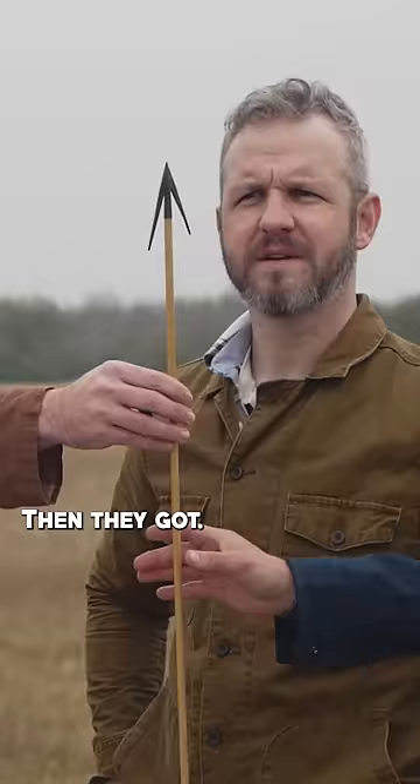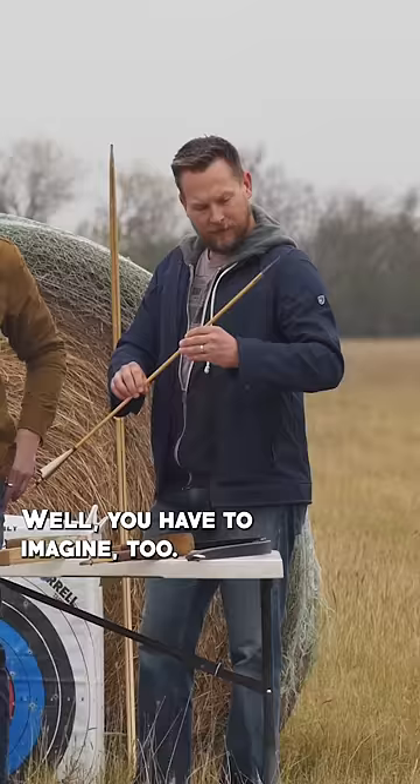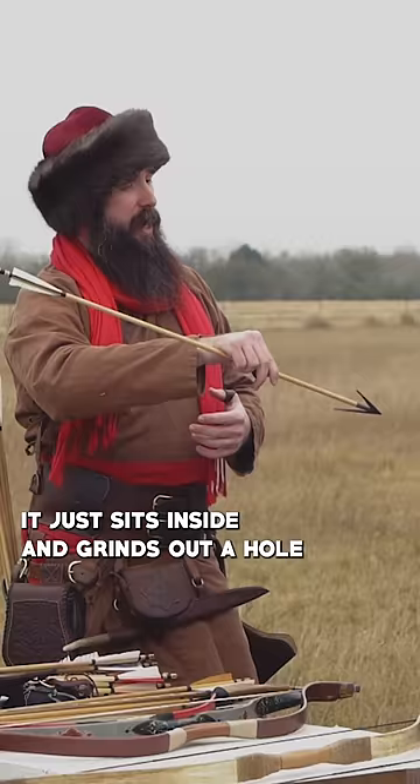There you go. Oh my gosh, what is that? Just to destroy somebody? Well, you have to imagine — you're in battlefields with horses, lots of men. You want something that's going to be heavy and be able to actually pierce and stay in. Because the more you ride around, it just sits inside and grinds out a hole this big around inside the meat and the muscle.